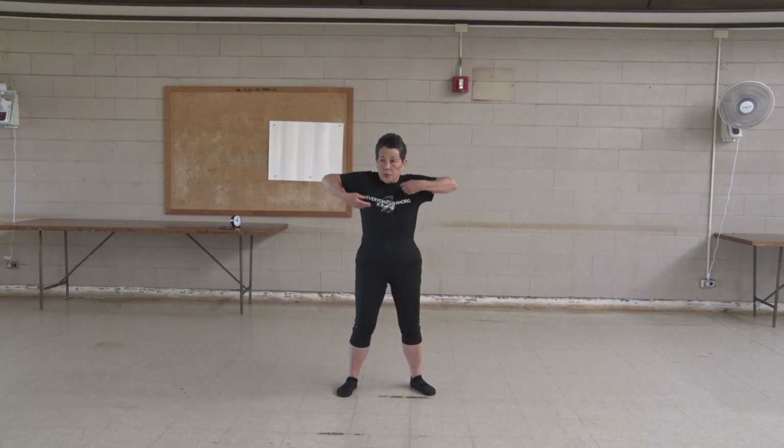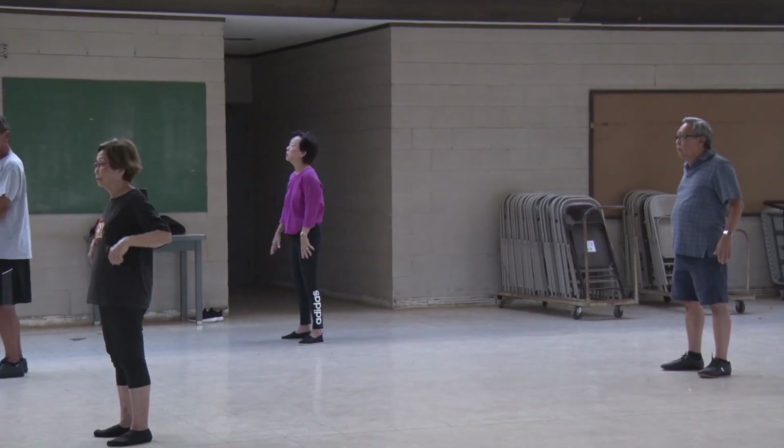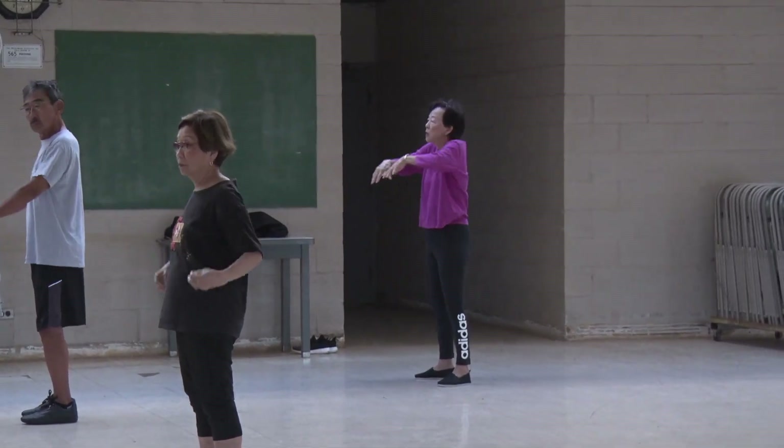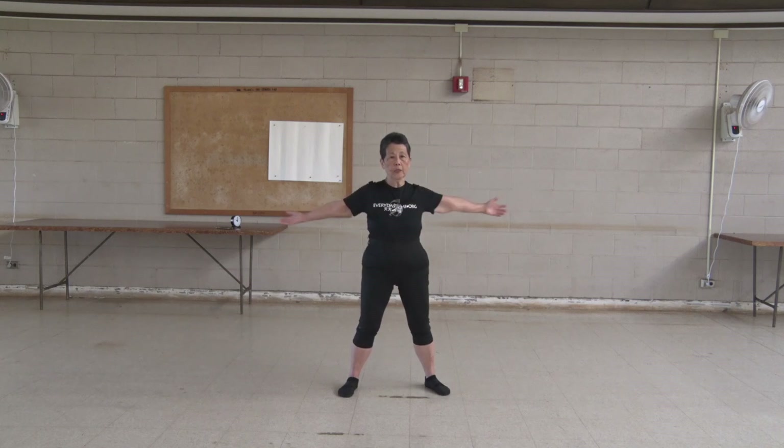One, two, three, four, five, six, seven, eight, nine, ten. Expand your chest. One,